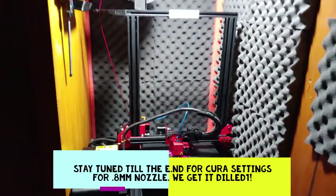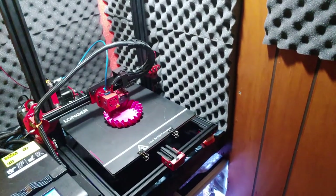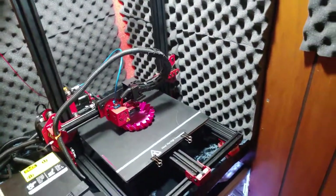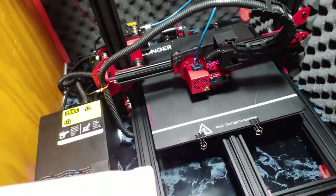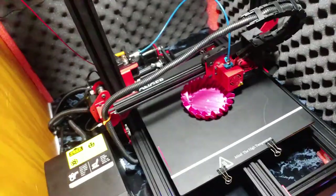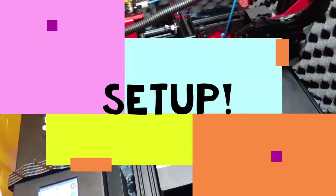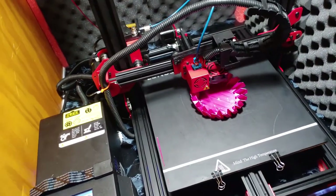Hey, what's going on! So I've got a great video — 10 great things about the Longer LK1. First thing is the price. You can definitely do really high quality prints for $210 to $230 bucks depending on where you find it. Super cool, amazing price. What you get for the price is absolutely amazing — this thing can keep up with a $400 printer all day long, no questions asked.